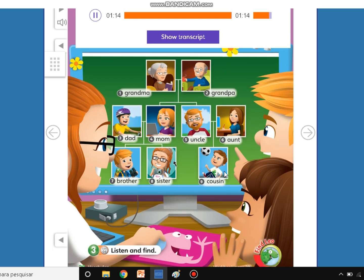What's his name? His name is Dan. Very good. Now I say and you repeat.